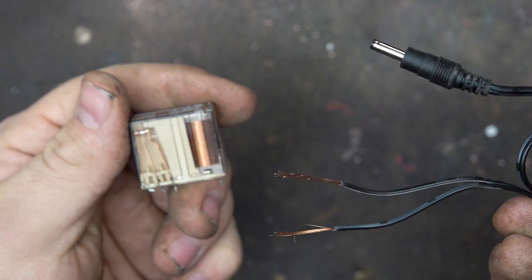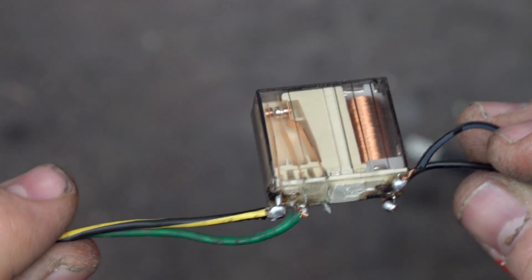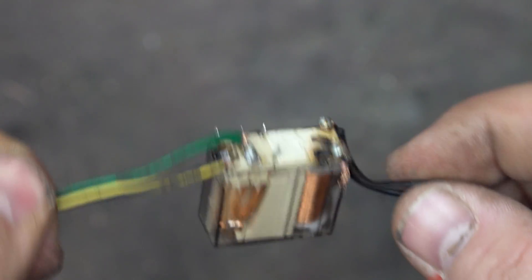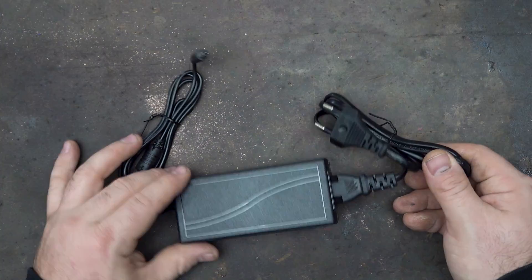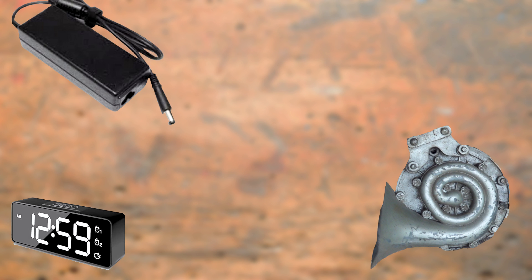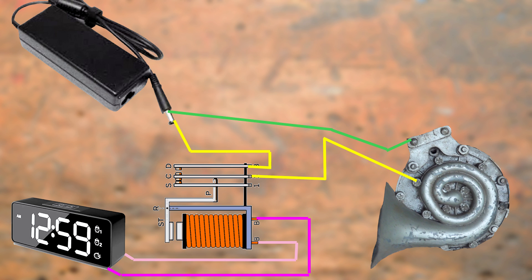It's very similar to the previous process but this time we are giving electricity to the car horn. I solder a green and yellow cable, add the power supply, and schematically it looks like this: we have the car horn, the alarm clock, and the power supply, with a relay in the middle. Power flows to the relay, and from the alarm clock cables activate the relay. Very simple!